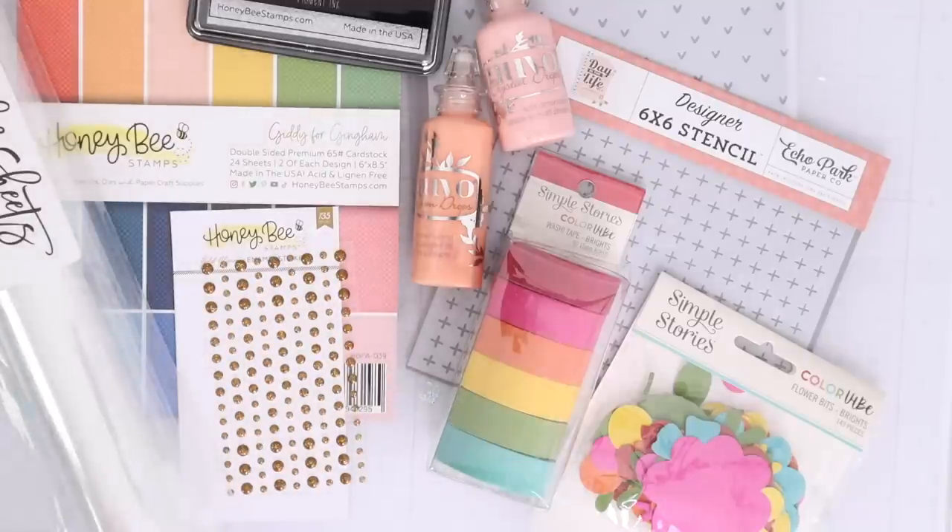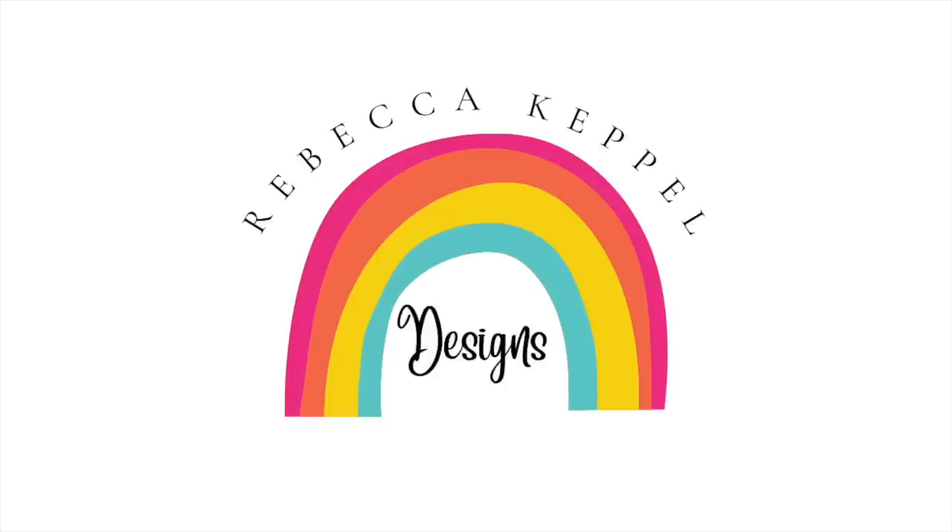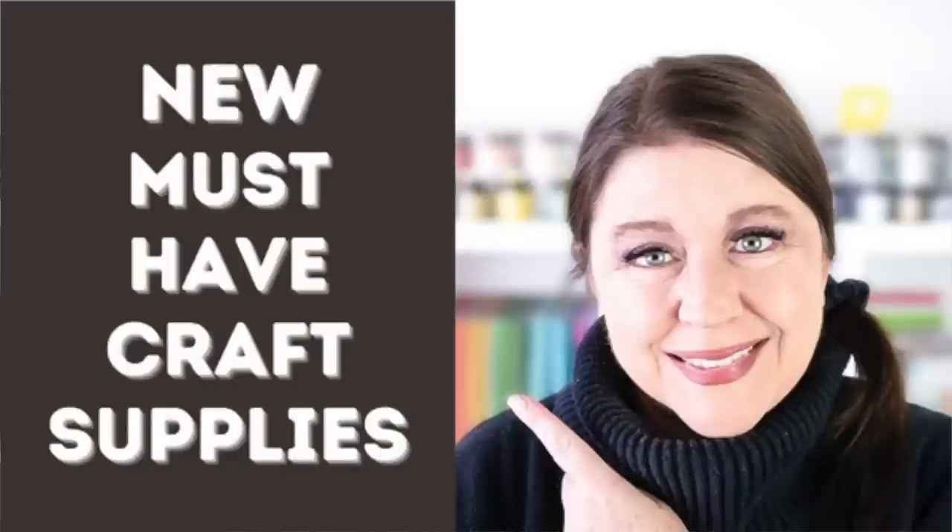If you like to check out new card making supplies before you spend money on them, this video is for you. Hi everyone, I'm Rebecca Keppel and this video is the latest episode of my favorite YouTube series, New and Must Have Crafty Supplies, where I check out the new product list, purchase a bunch of things that catch my eye, and then share the ones that I love with you.